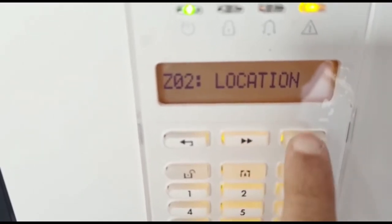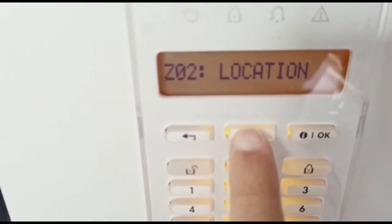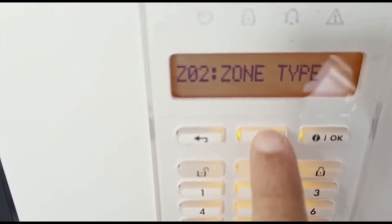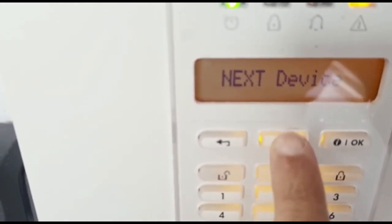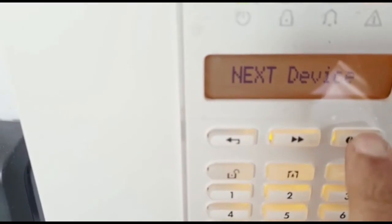From here, click OK. You can add the location if you want, or you can carry on with zones, height, chime options and other settings. Once done, you'll see next device and you can just click OK if you want to enroll another device.